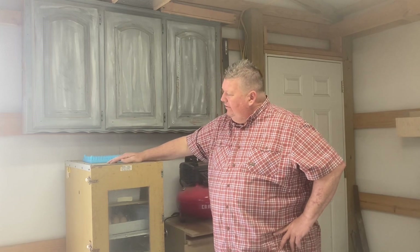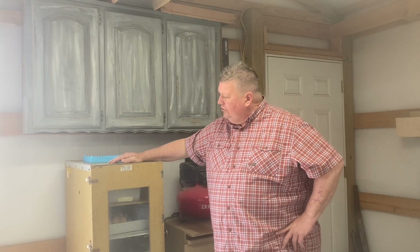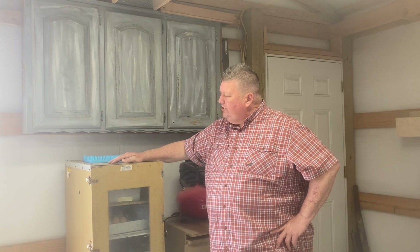Jimmy Hunt here. Hey, I'm glad you're here at my shop. I've got something I want to talk to you about. I've got an incubator — it's a model 1202, it's a GQF cabinet style incubator, and man, it does a great job.